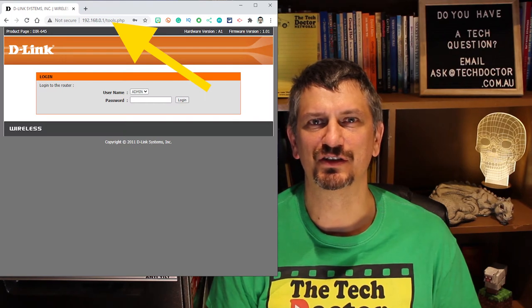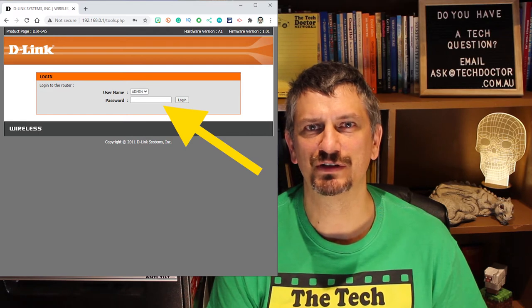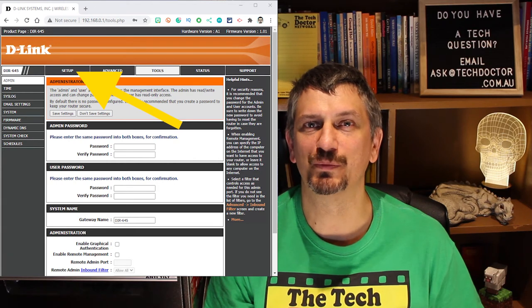We know from the label on the bottom that we need to connect to the IP address 192.168.0.1, and that the login is admin with no password. It recommends setting a password, which is a good idea, but I recommend not doing it until the end just to make the setup process easier. Just make sure you don't forget it, otherwise you'll have to factory reset the router and start again. There's also a link to join my mailing list and download my handy network template information booklet to record your settings and passwords.